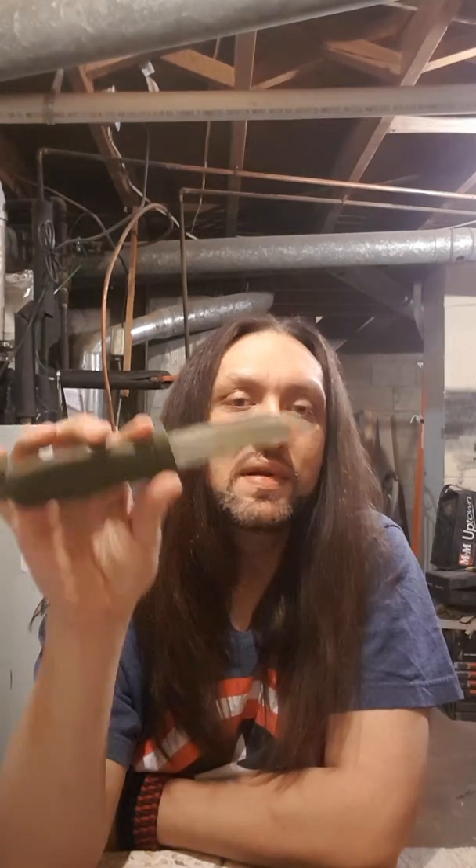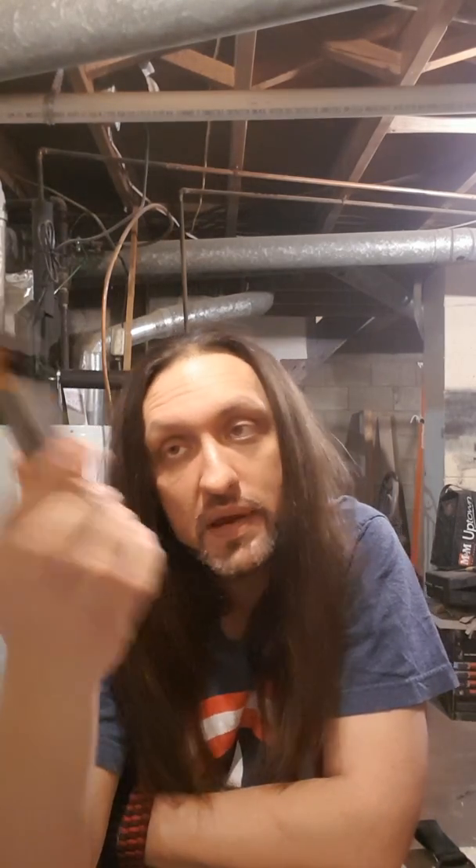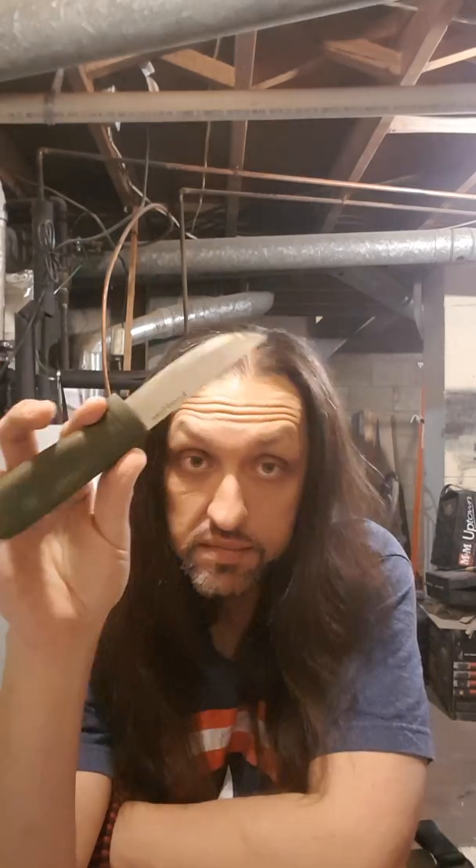Beautiful, great, simple design — Scandi grind. When I first got this, the first thing I did was put a slight secondary bevel on it. When you have a Scandi grind, it's great for cutting and processing because of that fine edge, but it's prone to rolling and getting burrs. So I took my Workshop Fuel Sharpener and put a slight secondary bevel on it. That's going to prevent rolling, chipping, and burrs on the edge. Very easy to do.